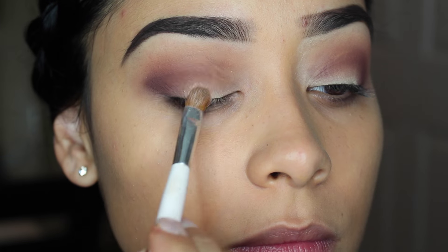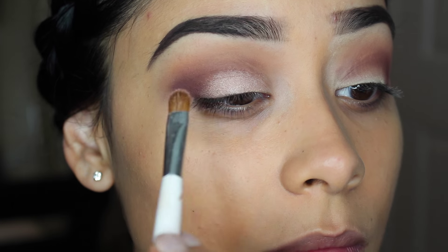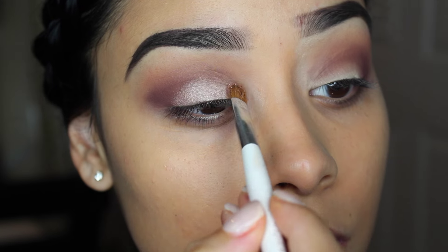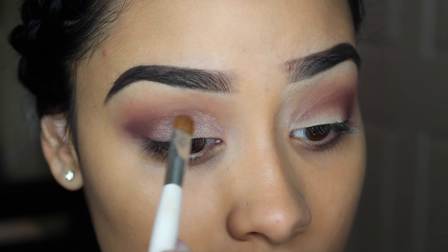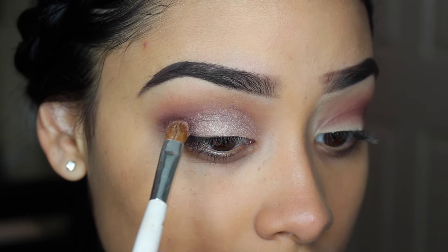Now I'm taking this nice shimmery pink color with a small flat eyeshadow brush, and I'm just going to pack that color onto my lids. And after that, I'm going to spray my brush with MAC Fix Plus just a little bit so I can really intensify that color and make it look a little bit more metallic.